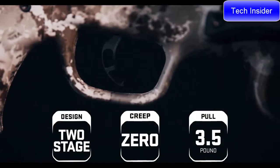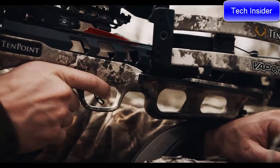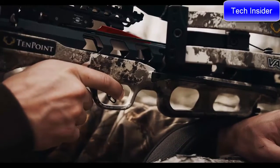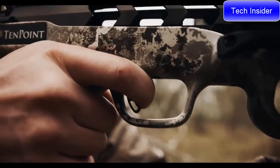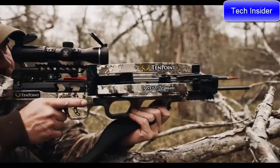The Vapor RS470 is equipped with the S1 trigger. This two-stage zero-creep design features an advanced roller sear system that delivers a consistent, crisp three-and-a-half-pound pull. The S1 trigger gives you greater trigger control, leading to tighter groups and same-hole downrange accuracy.